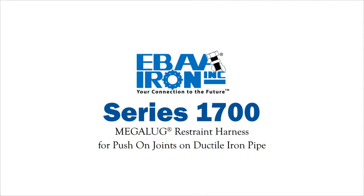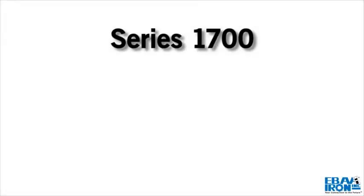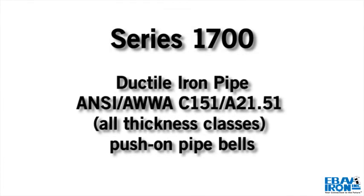Installation instructions for the Series 1700 Megalug Restraint Harness for Push-On Joints on Ductile Iron Pipe. The Series 1700 is designed for restraining ductile iron pipe conforming to ANSI AWWA C151 A21.51, all thickness classes, push-on pipe bells.